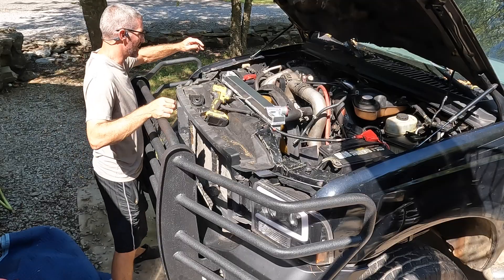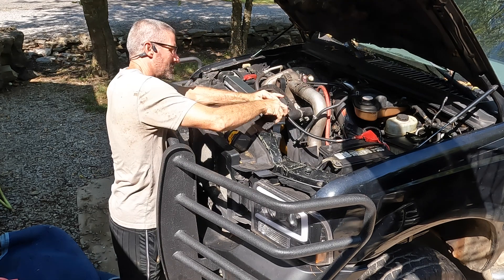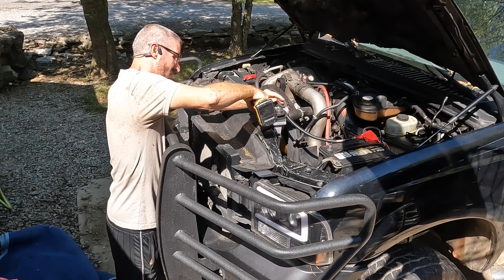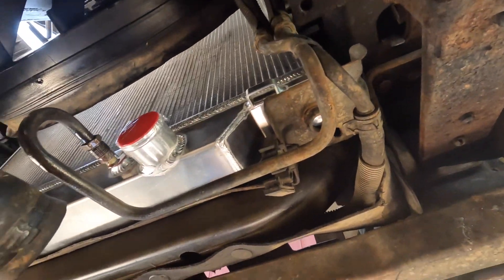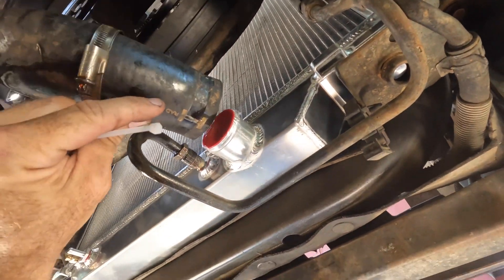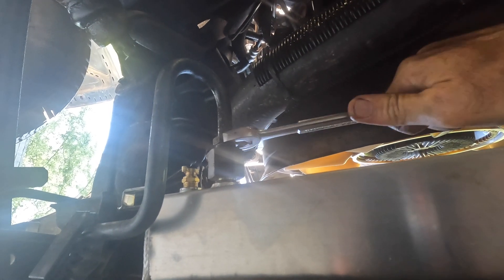Good news — it fits. Let's get these clamps locked down. All right, it's in. All I gotta do is really hook up the hoses, and then underneath I'm going to have the return hose here — we just have to transfer this fitting from the old radiator to the new one, just tighten it up a little bit. I think that's good.